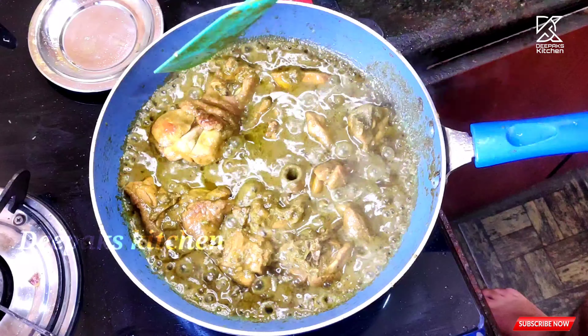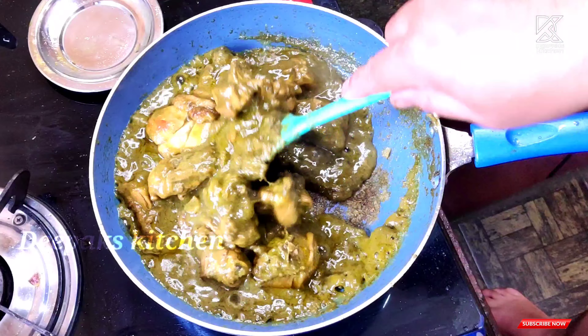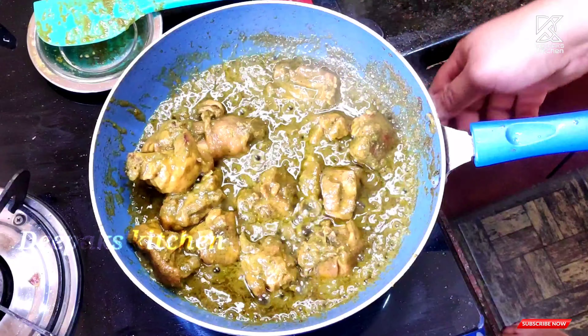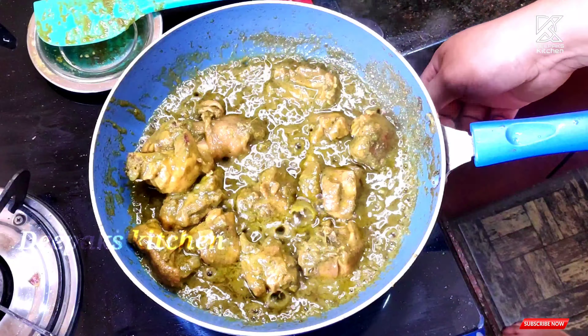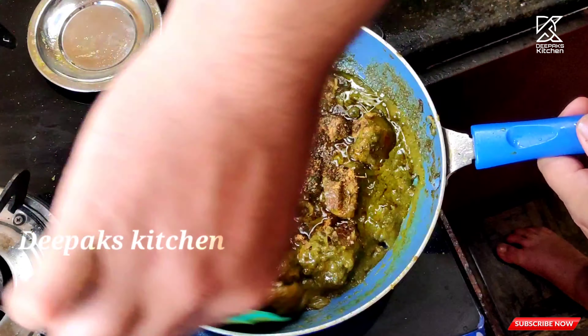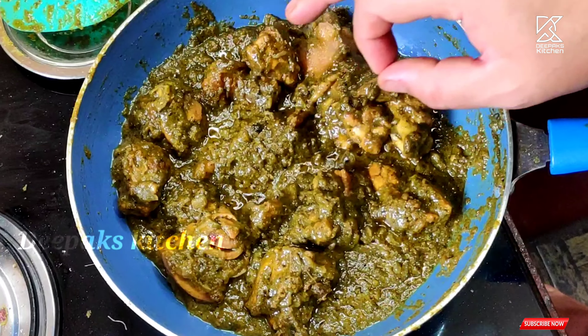The oil is also floating on the top - this is the indication that the chicken is cooked perfectly. At this time we lower the flame and add some pepper powder and garam masala powder, and give this a nice final mix. And here you go - the Maratha style pudina chicken is now ready to taste!